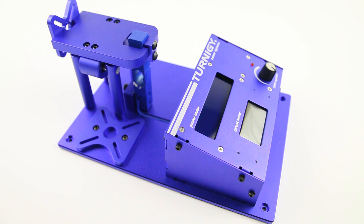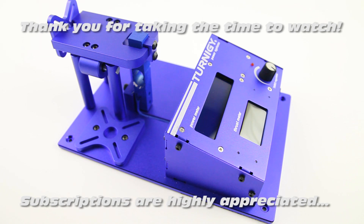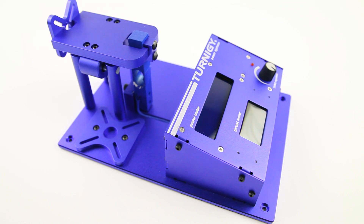Hi there, welcome back to the Dutch Street Channel. Thank you very much for watching. I've got a new show-and-tell and short test of this product over here.